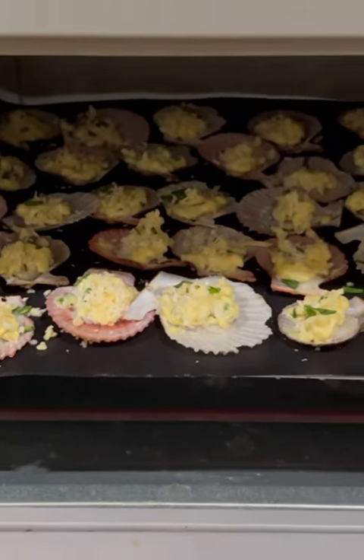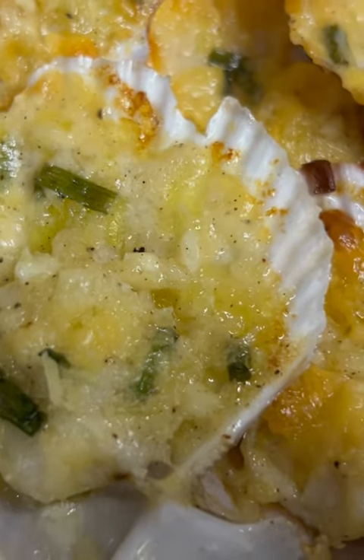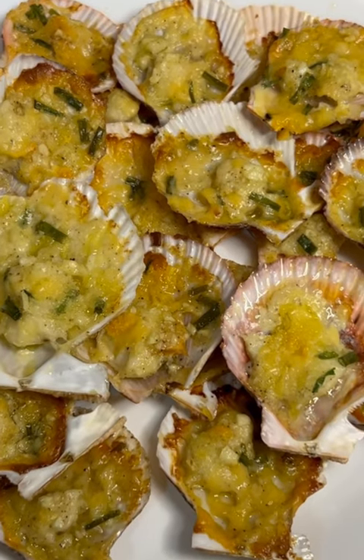Bake in a preheated oven of 180 degrees Celsius or 356 Fahrenheit. After 15 minutes, take it out of the oven and you may now enjoy it with the family.